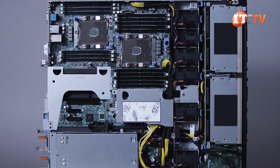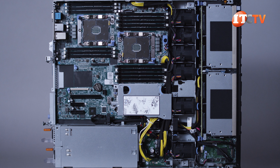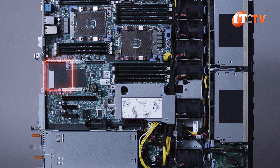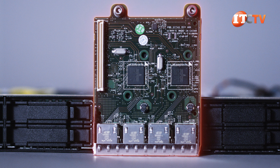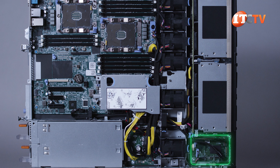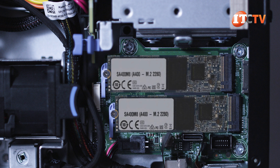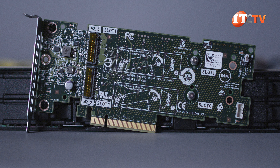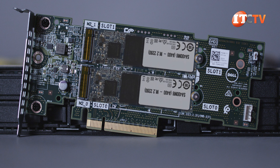All slots are x16. There are two integrated 1-gigabit Ethernet NIC ports on the back panel, but you can use an optional LOM riser card for a multitude of connection options. The system features an integrated M.2 module that supports two M.2 drives and a hardware RAID to support your operating system. You can also take up one of those PCIe slots with a BOSS card that also supports two M.2 SSDs and a hardware RAID for additional super-fast storage or for the OS.